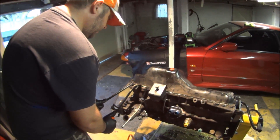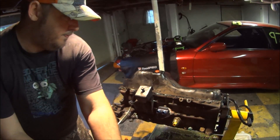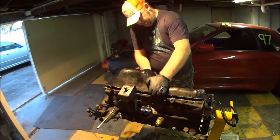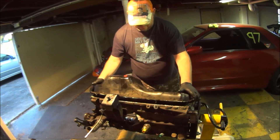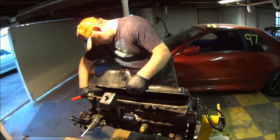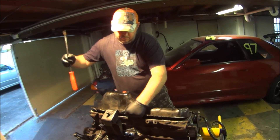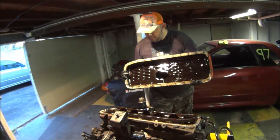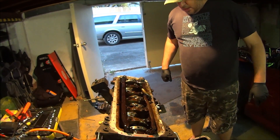I've just got it to finally let go a little bit. There's a lot of goop used and it's very tight. That's the sump. That's an oil pickup. That's the bottom end.